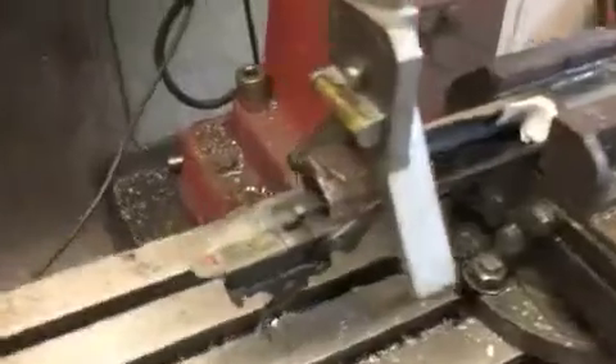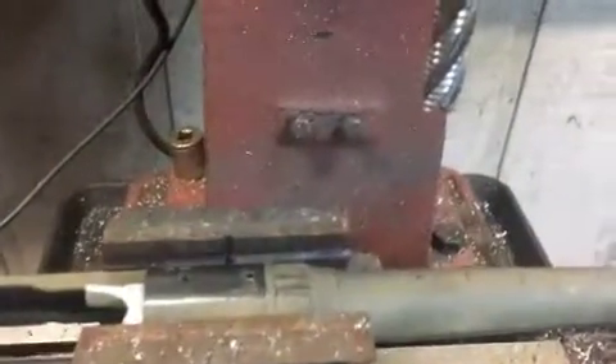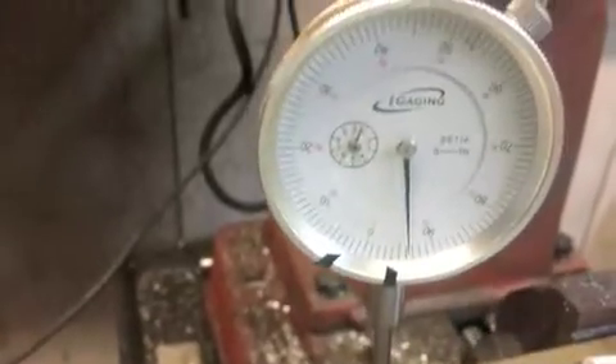Got the receiver on the Bridgeport now. First thing is to get the receiver level, then use the dial indicator to make sure it's level, and then use an end mill to take a couple of cuts off the shim to reduce the thickness a little bit. We put it on zero, run back and forth, and see the variation from end to end — about six to seven thousandths either way — so I need to split the difference to get it relatively flat.